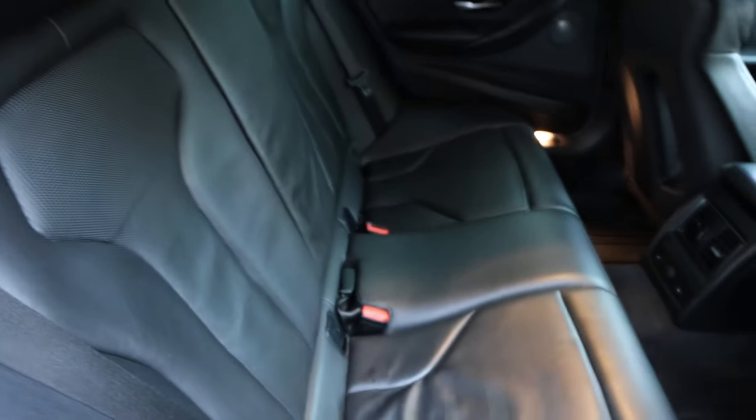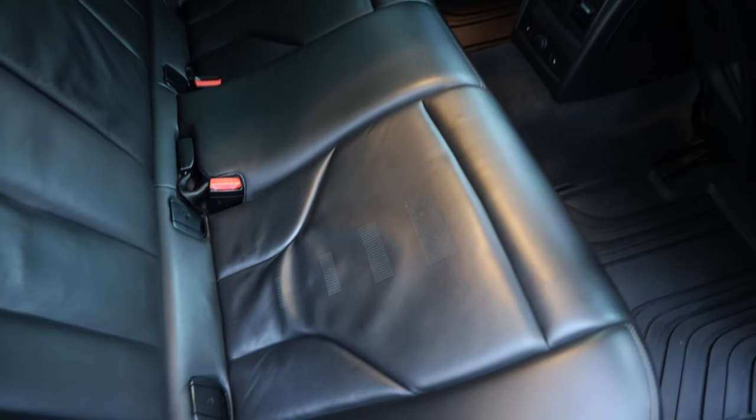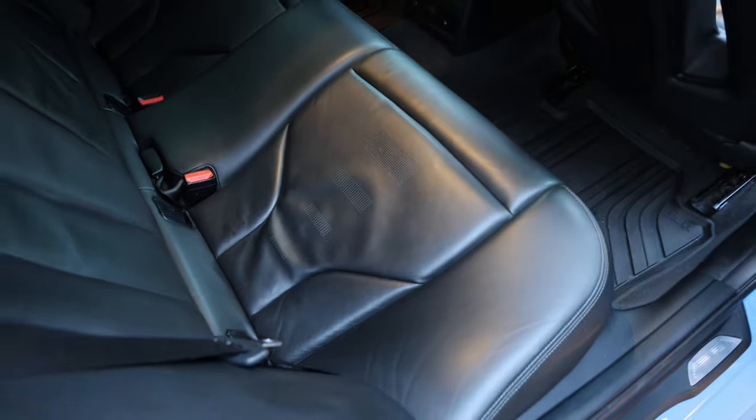It was interesting — the improvement was much more apparent in the back seat than the front, probably because the back seat leather is much less worn. I feel like the product absorbs a lot quicker in the front. As for damage repair, I don't think the conditioner is going to do much for actual damage — the cracking in the armrest and other worn areas will probably need real repair.